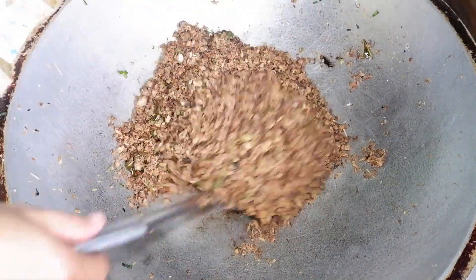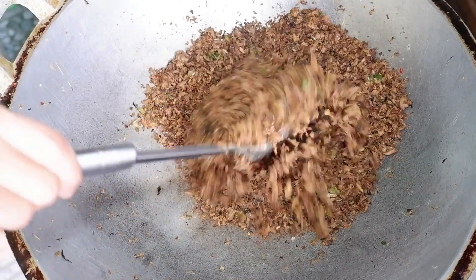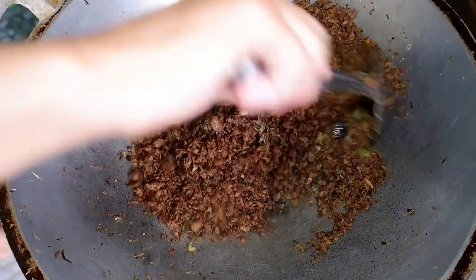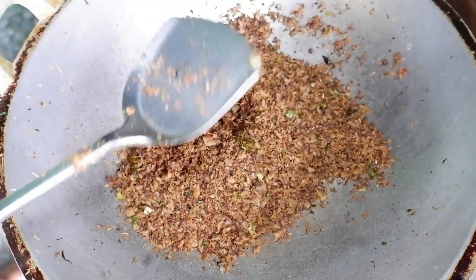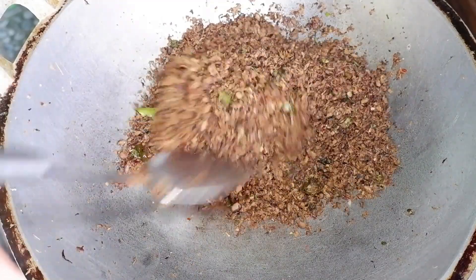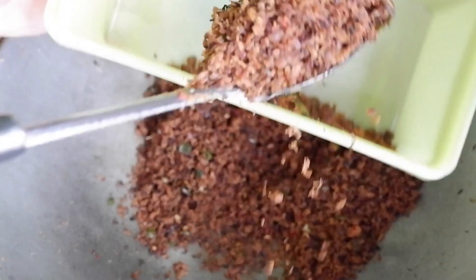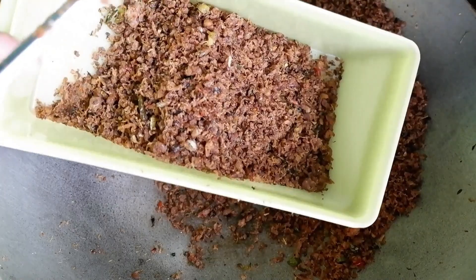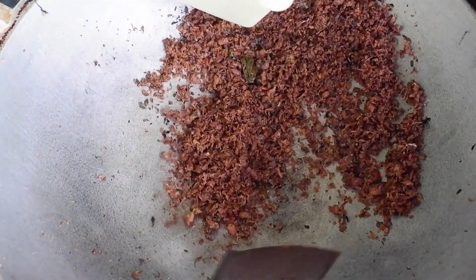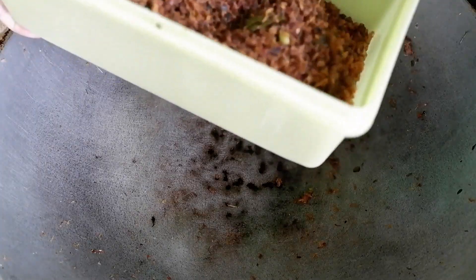Seperti abon ayam ya. Ini sudah kering, sudah matang. Kompornya langsung saya matikan. Ini sekitar 45 menit kita masak sampai betul-betul kering seperti ini. Cantik banget abonnya. Ditaruh di tupperware, biar lebih awet. Harus ditaruh di dalam toples atau tupperware biar tidak cepat expire.